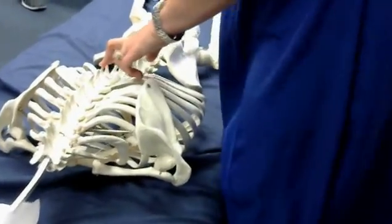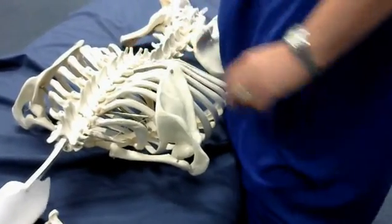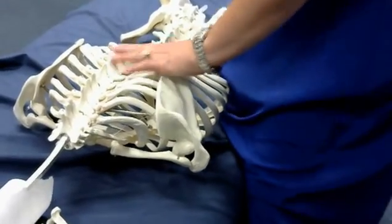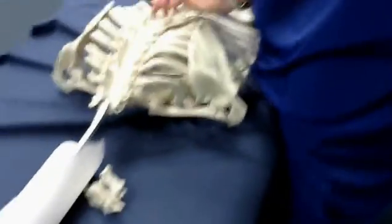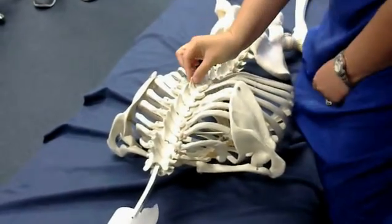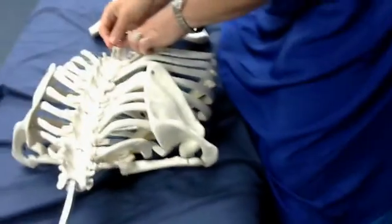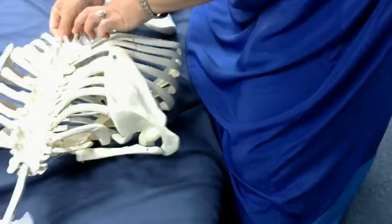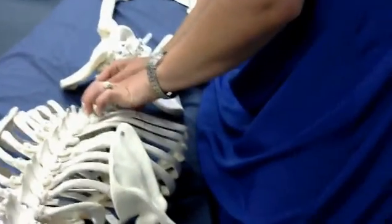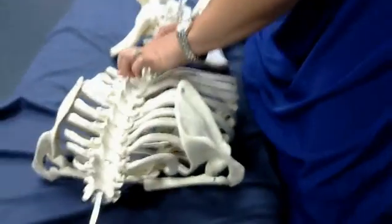So if you're not T5 through 8, you would go up one space. So right here — the process is the bone. If I'm here, I go up one process to this process and out an inch. If I'm going interspinous space, I start here. Here's my interspinous space, here's my next interspinous space, then go out an inch.